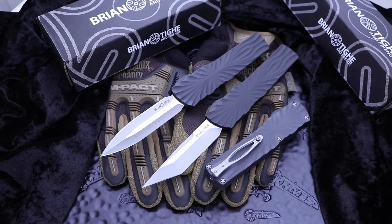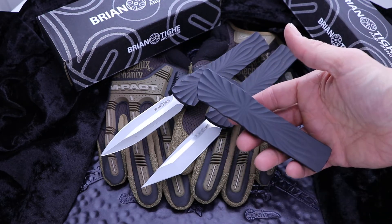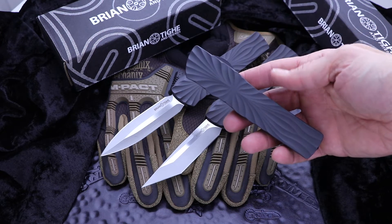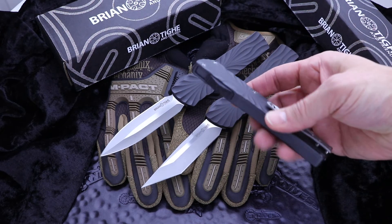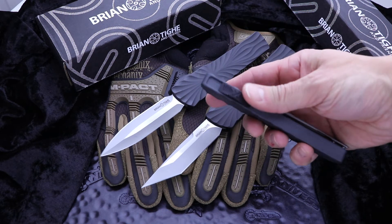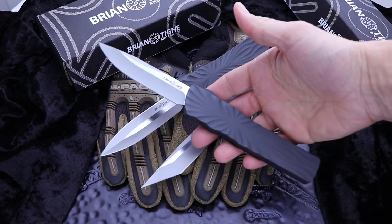Hey guys, what's going on? Clay with E-Knives. I have here a brand new model from Brian Tye and Friends. This is Brian Tye's MidTech line. This is his first out-the-front automatic. He's always done a ton of side opening push-button automatics, but never an out-the-front. And this is his first offering.